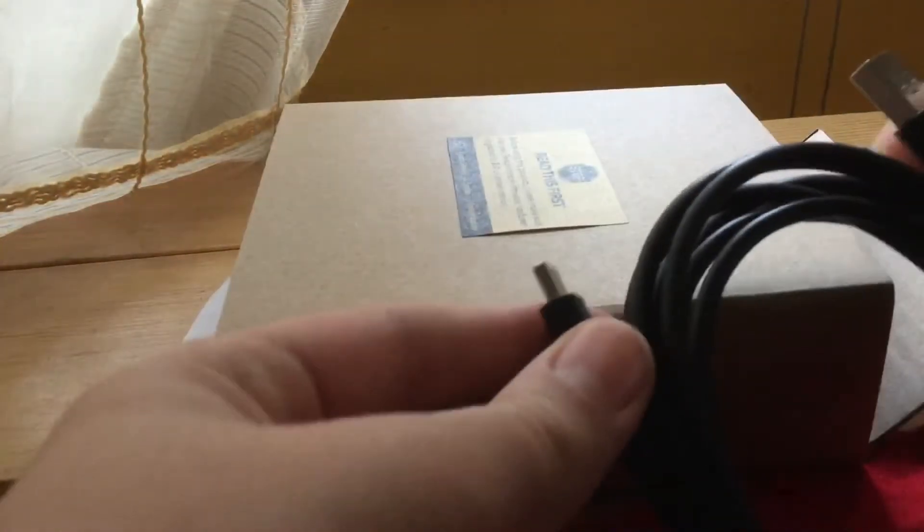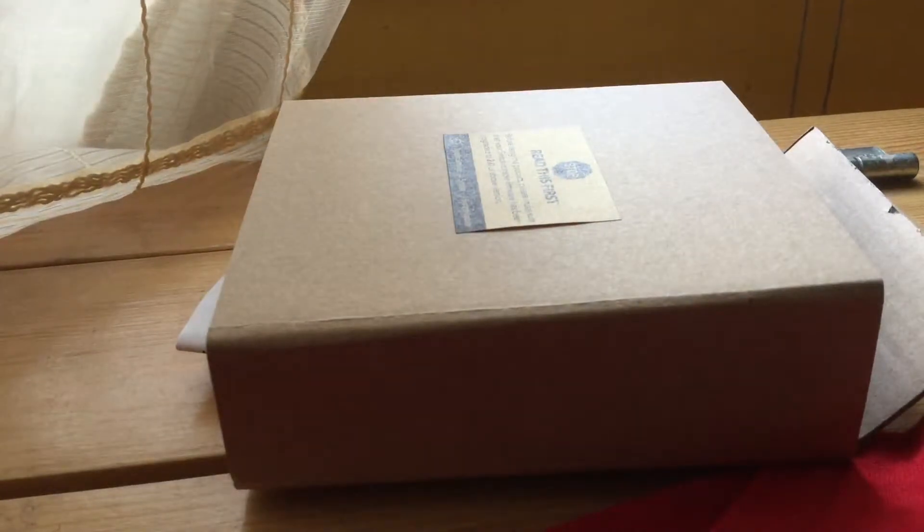Here is the USB Type-C to USB cable. I thought this sounds smart, but this has got to go back in the box, so don't forget about it too much.